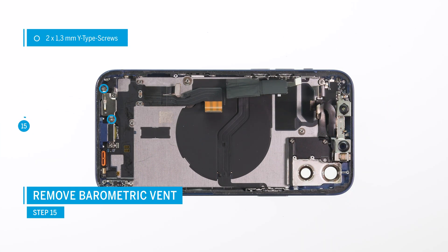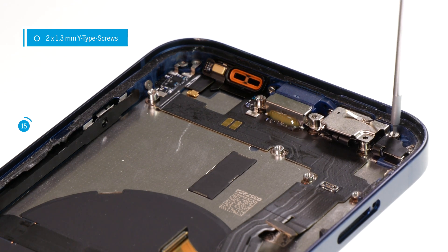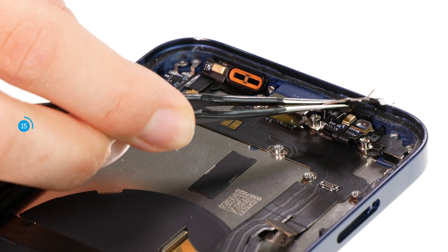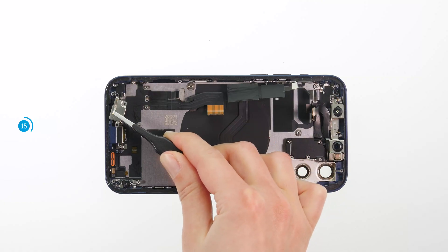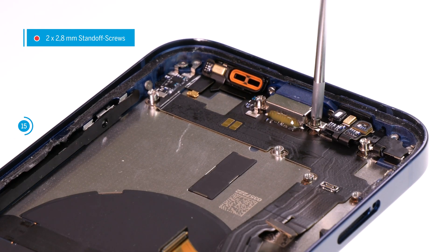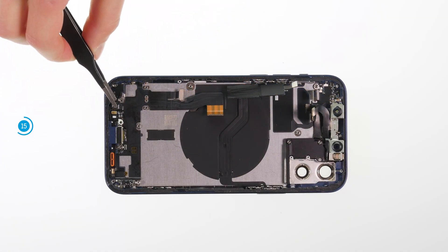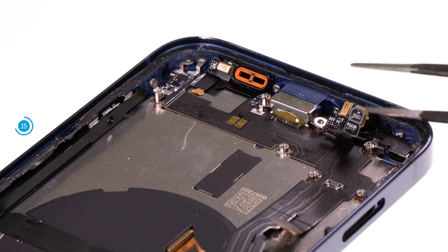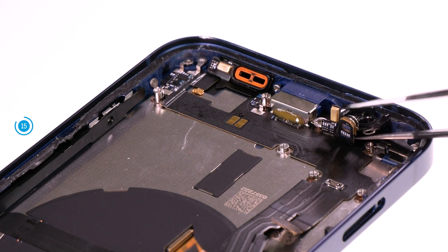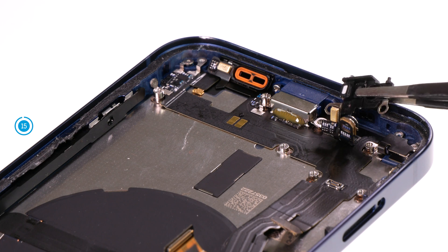The barometric valve on the lower edge of the rear case must also be removed. First loosen the two wiretap screws from the cover plate — be careful not to bend the contact points on the cover plate. Then loosen the two standoff screws and lift the barometer valve as well as the small golden microphone out of their guides. These are connected to the lightning cable. Afterwards, carefully lever off the valve's heavily glued plastic guide from the edge of the case with a pair of tweezers.